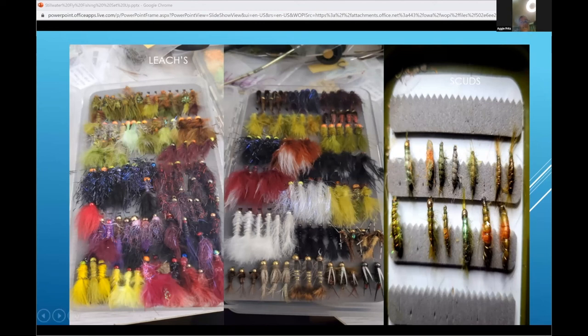The last box is shrimp and scuds. I absolutely hate tying them — it looks as simple as it can be but I just hate tying them. You have to have different sizes and colors: size 16 all the way to size 10, colors from olive to dark green. We also have ghost shrimp — a grayish one where you see an orange spot inside, which imitates the egg, so it's a pregnant shrimp imitation. They fish really well. If you go to any lakes in BC, you will see scuds swimming around the shoreline, and fish are obviously feeding on them.